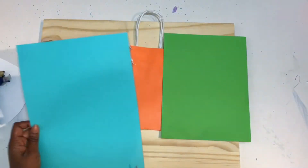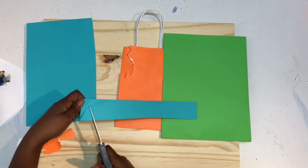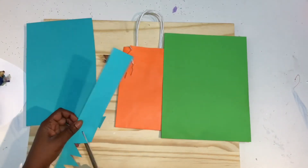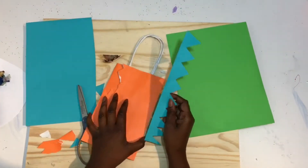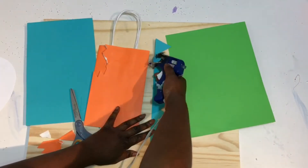Take your sheet of paper and cut a strip along the side, and then cut triangles down the strip for the spikes of your dinosaur bag.